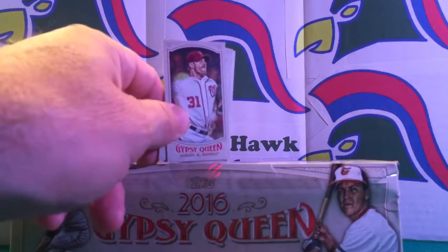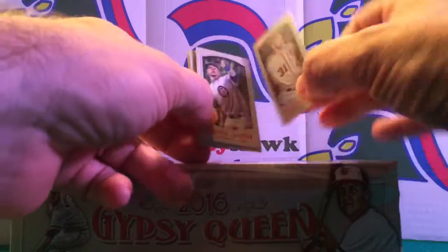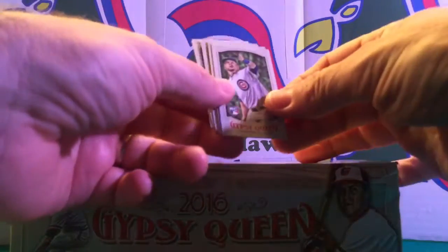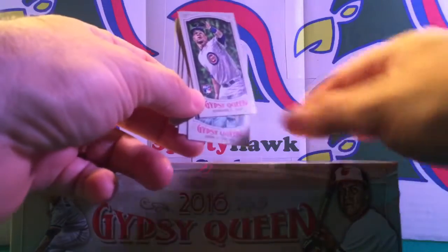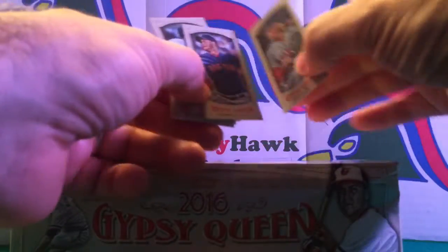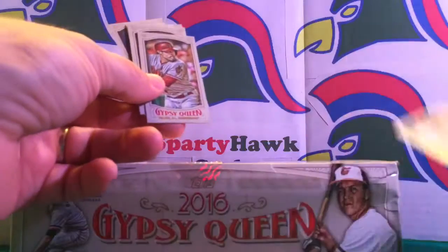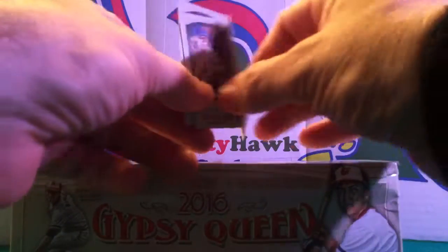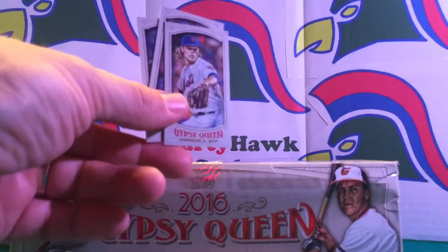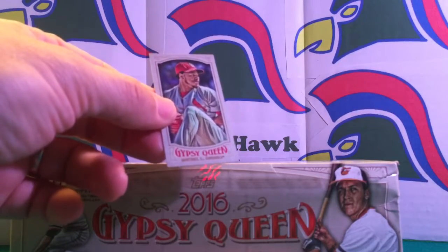Let's see what we have here — hopefully we got that in focus. We have a Max Scherzer, and a rookie — this is nice, Kyle Schwarber, a rookie mini variation parallel. Another rookie: Henry Owens with the Red Sox, looks like Raji Rodriguez with the Red Sox, Freddie Freeman, AJ Pollock from the Diamondbacks, and Dee Gordon from the Marlins.